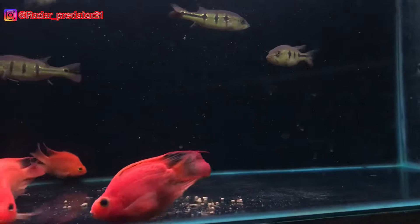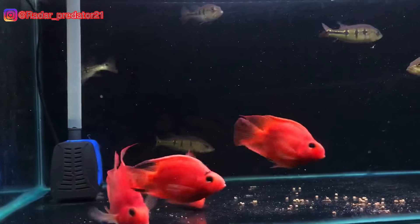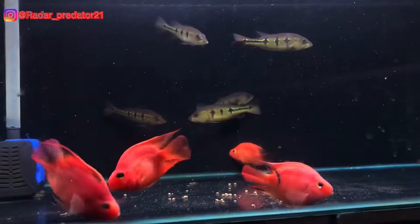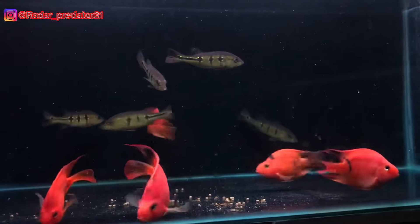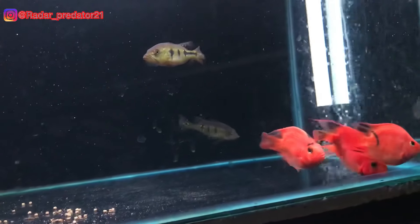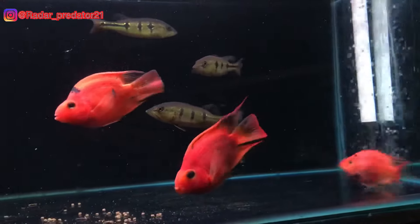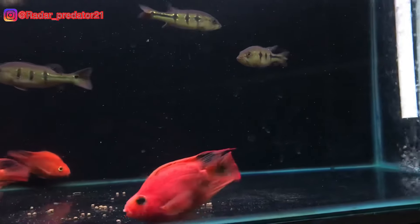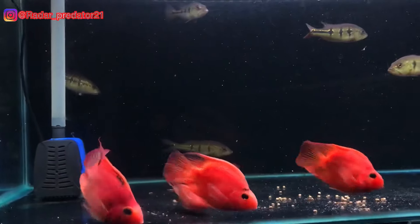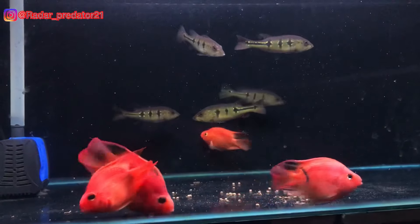Ikan red parrot merupakan salah satu jenis ikan siklit. Dan jika kita berbicara mengenai ikan siklit, tentu saja beberapa jenis, bahkan hampir semua jenis ikan siklit itu memiliki sifat yang jahil. Maka tidak heran jika kita menyatukan ikan siklit dengan ikan predator adalah salah satu keputusan yang cukup bagus, karena kedua jenis ikan ini memiliki agresivitas yang lumayan cukup sangat tinggi.